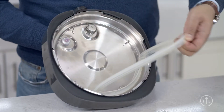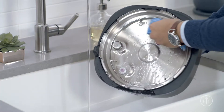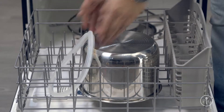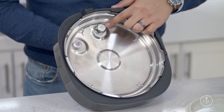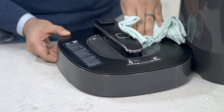Each time you use your quick cooker, let it cool down, then take out the silicone ring and wash the lid with warm soapy water. You can put the silicone ring right into the dishwasher with the inner pot. Then make sure there's no food stuck on the steam release valve cover. And lastly, if it's dirty, wipe down the outside with a damp cloth.